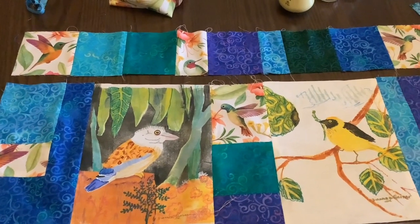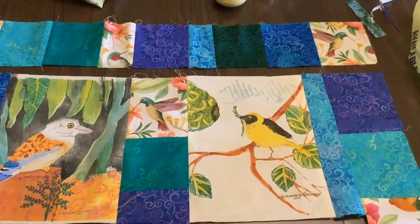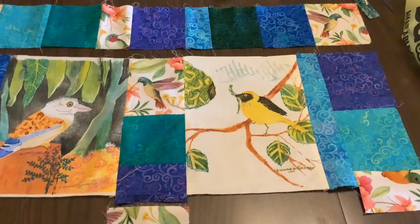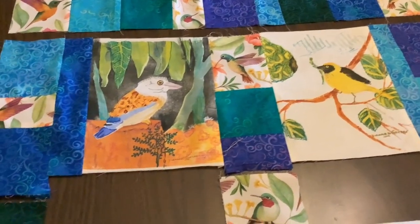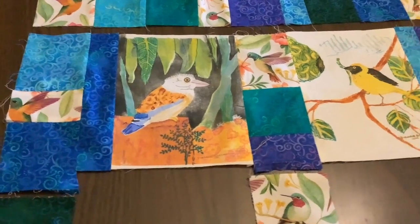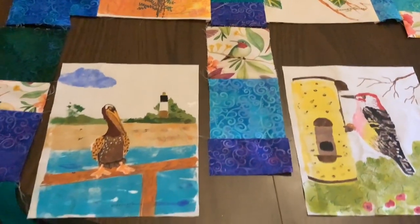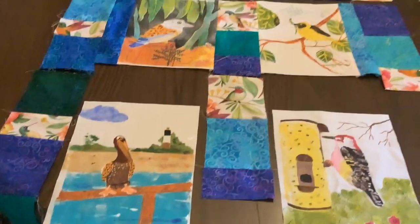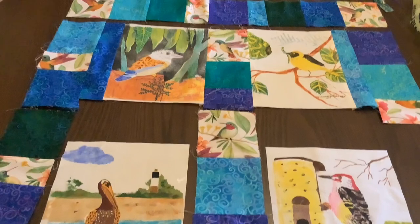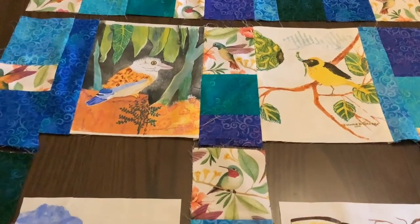I have sewed the fabric pieces together for the top strip across the top, and then I'm sewing the next strip that will include two of the four bird prints. The other two will be down on the bottom as I continue to stitch the prints together.